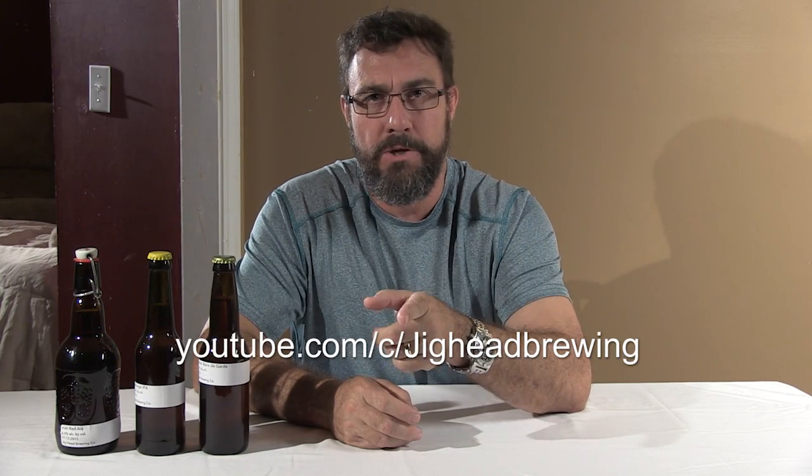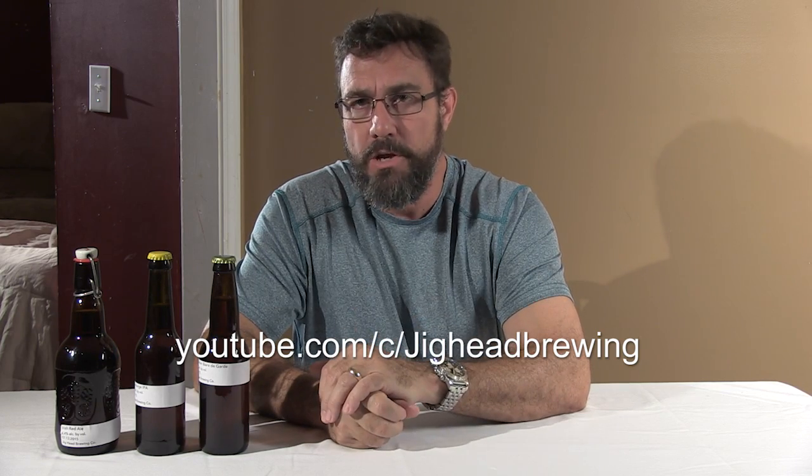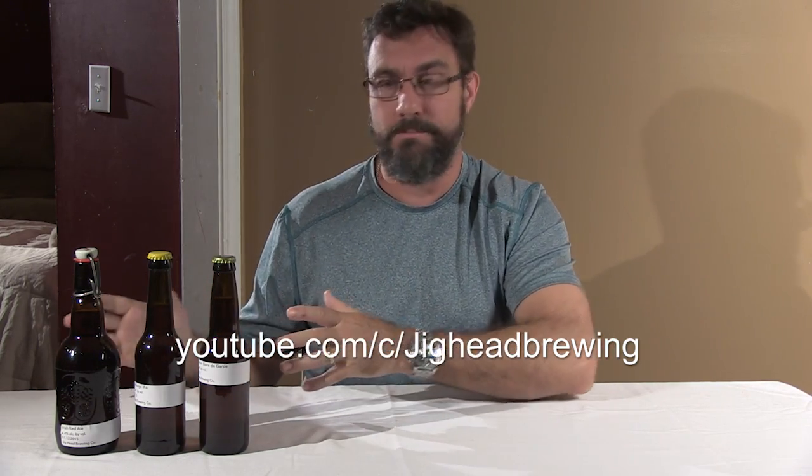Subscribe at YouTube slash jigheadbrewing so you'll be notified of all the videos we upload. If this is a topic you like, go there. If it's not, nobody's forcing you to watch it. But we'll have a lot of fun making these videos and delivering them to you so that you can see how and what we learn about home brewing.